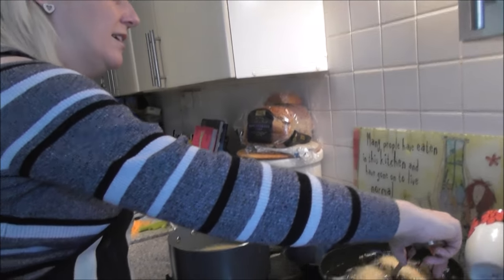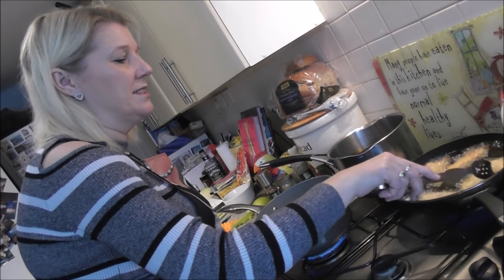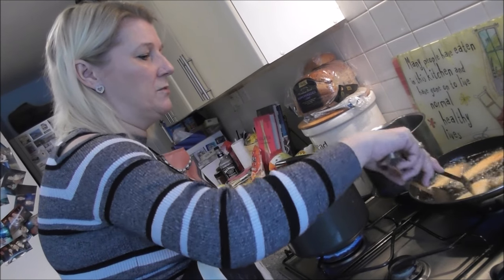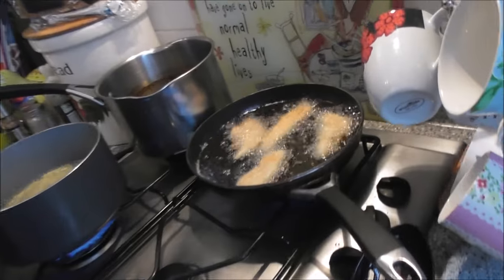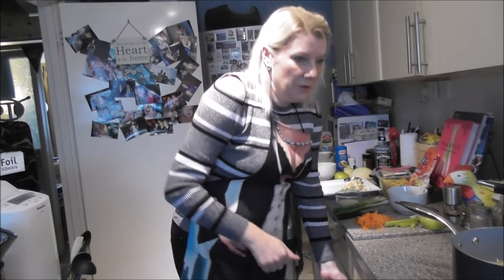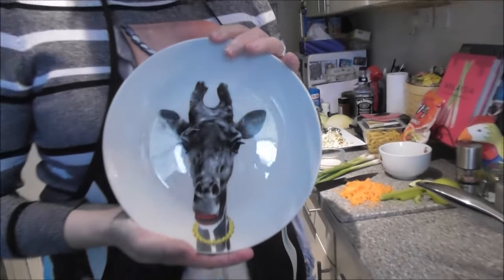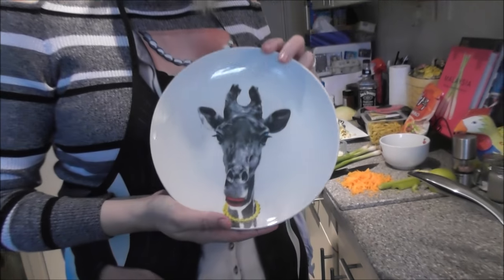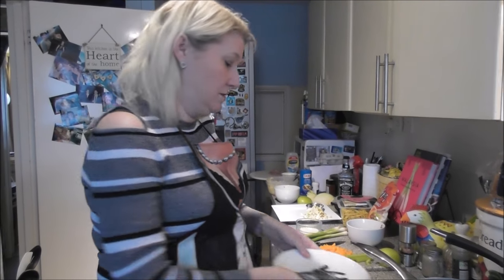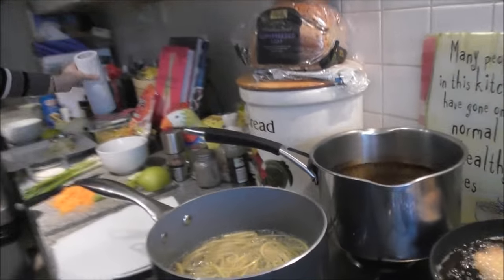It's all cooking away nicely — this is the exciting bit. You do all the prep and then bring it all together. Just turn them over — they're browning nicely. You don't want to give anybody raw chicken, so about six minutes each side. You want to drain both the chicken and the noodles and get rid of any excess fat.